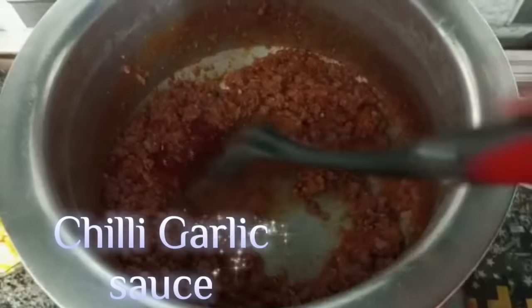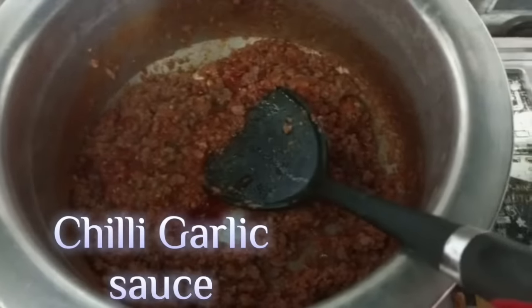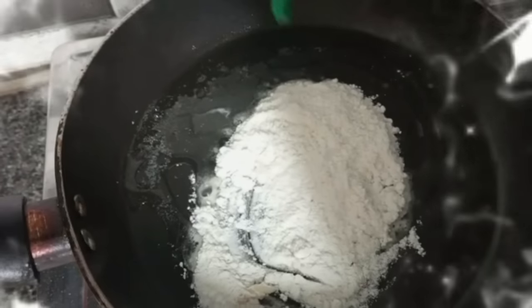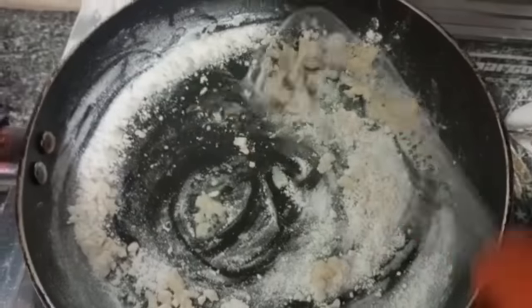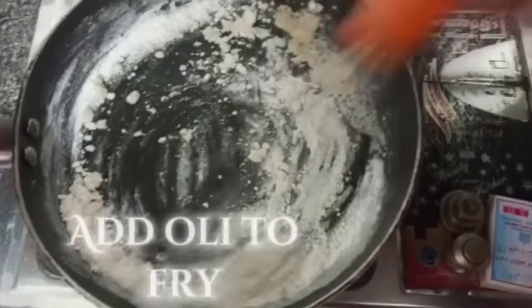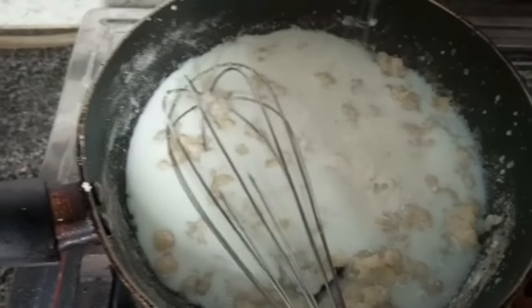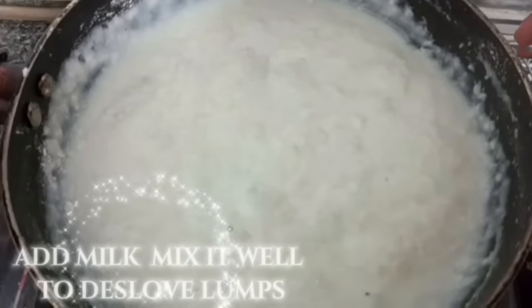Chili garlic sauce. White flour for white sauce — add oil to fry, then add milk and mix it well to dissolve lumps.